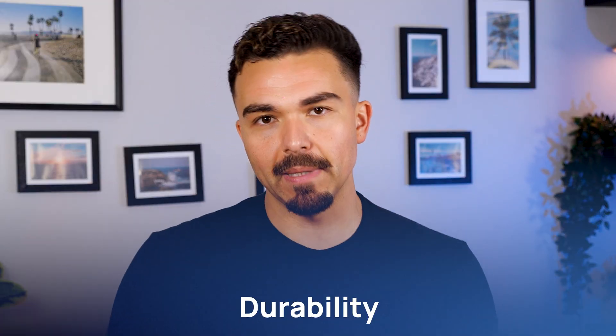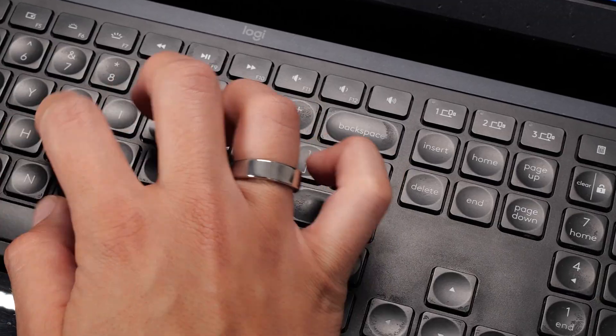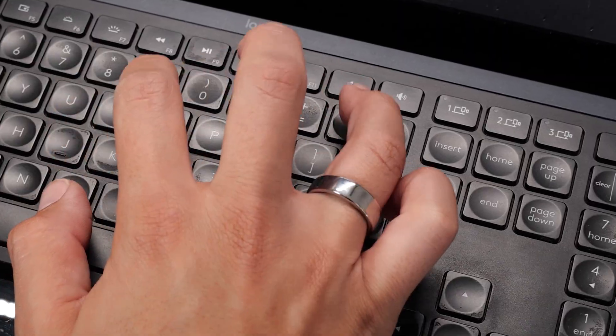Lastly, durability. After about a week of daily wear — workouts, showers, desk work — both rings held up well. I did notice a few smudges and faint fingerprints on the Gen 2 Air, especially in brighter light. The Gen 2's titanium finish stayed looking sharp with fewer visible marks. So if you're picky about how your ring looks on day 7 versus day 1, the Gen 2 might hold its polish a little bit better.